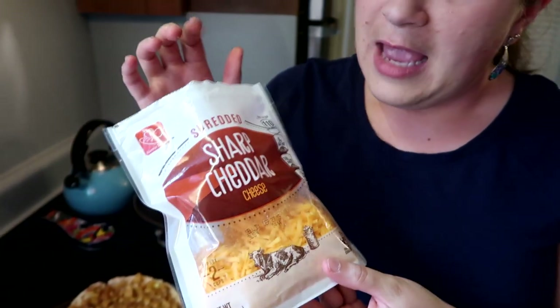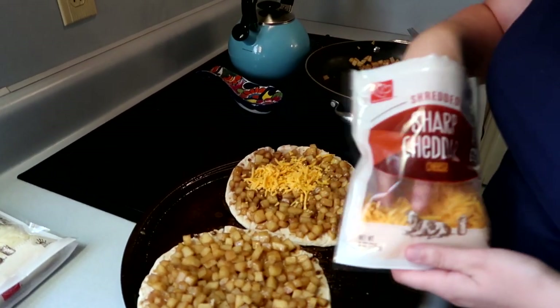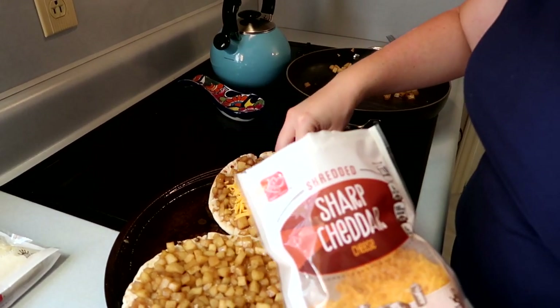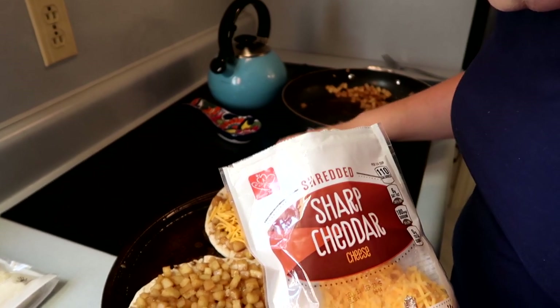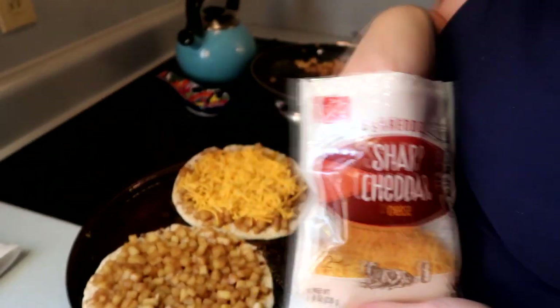Now it's time to add the cheese. I have these eight-ounce bags of cheese, but I'm not going to give you an exact cup amount — I'm just going to say sprinkle it on top until it looks like what you want to eat. For mine, I'm going to use all cheddar and just sprinkle it all around. I'm trying not to get it on the pan so it cooks on the pizza, not the pan. I love cheddar cheese with apples!